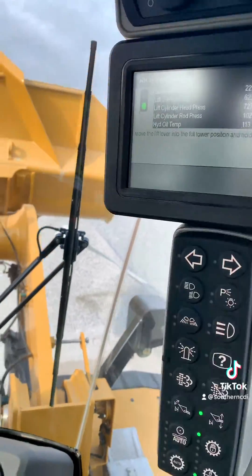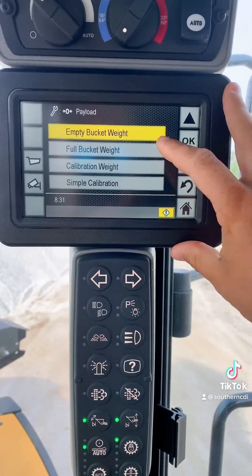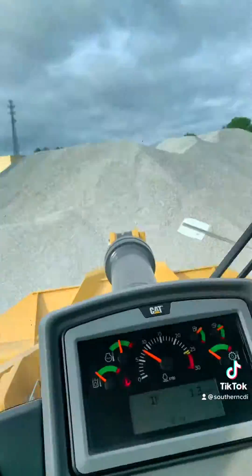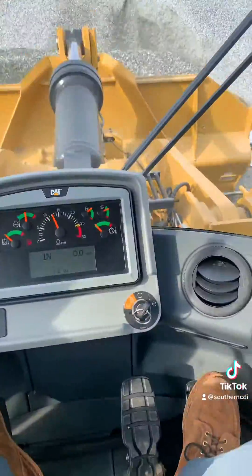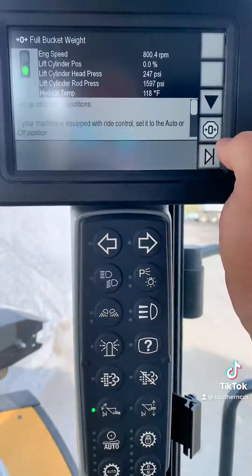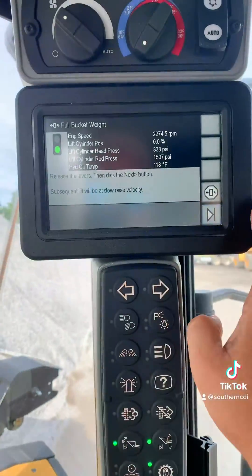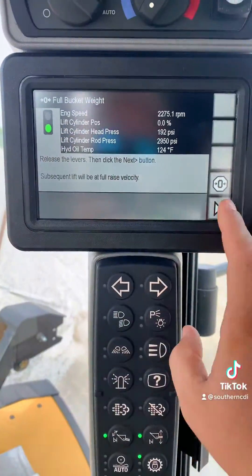For our next calibration, it's going to be the full bucket calibration. If you have a known weight to put in the bucket, even better. If not, just go scoop up some material. Turn ride control either to auto or off. Apply the parking brake again and put the machine back in high idle. Then go ahead and hit the next button and read the instructions on the display.